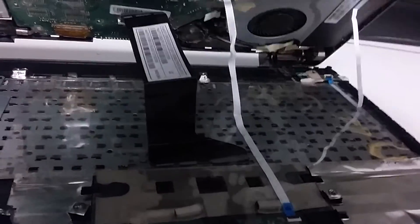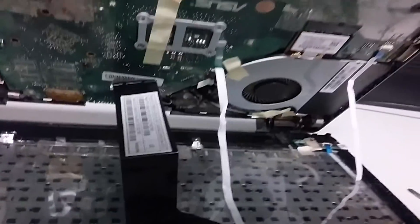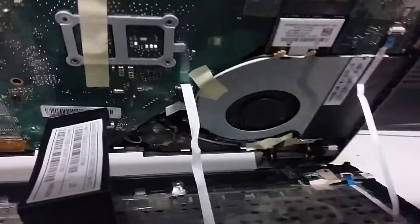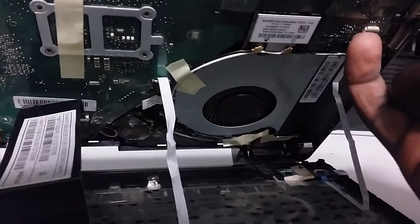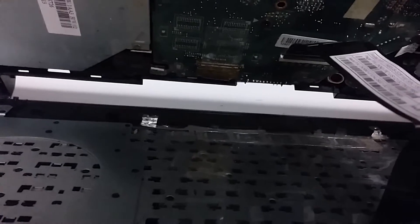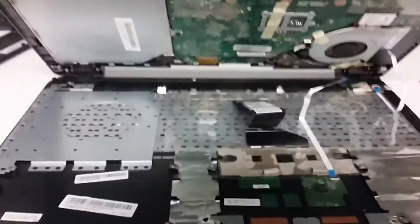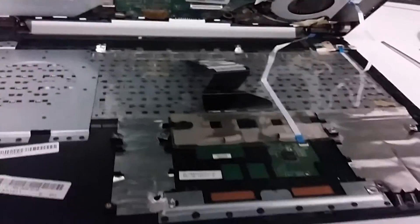Detach the cables from here, here, and here. There is a little clip right here — you can use your nails to take it off. That's one down, two, and three is back there. Now that all three cables are disconnected, you can simply remove this piece.